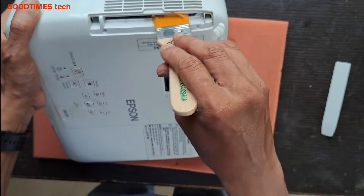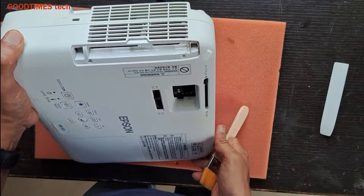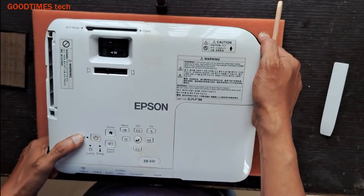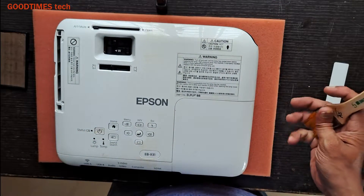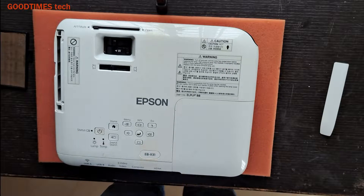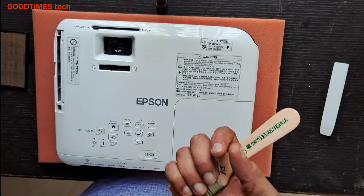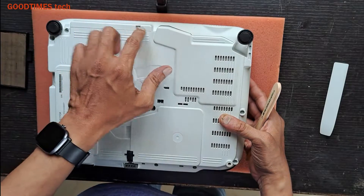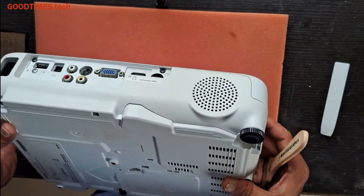Here you can see there is one more fan as well. For cleaning the fan and disassembling it, I would advise you to contact a service technician. If you have knowledge in electronics and disassembling, you can go ahead — just remove the screws and disassemble it slowly.